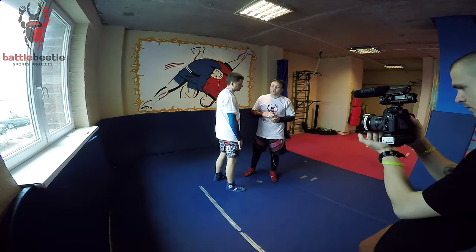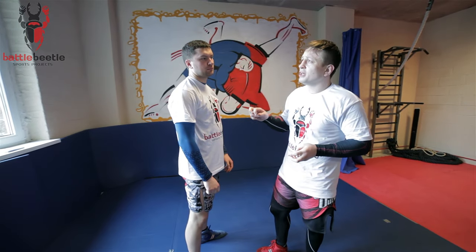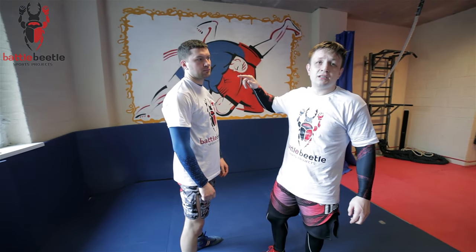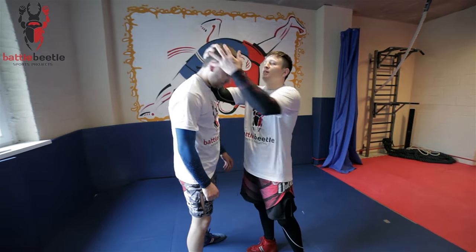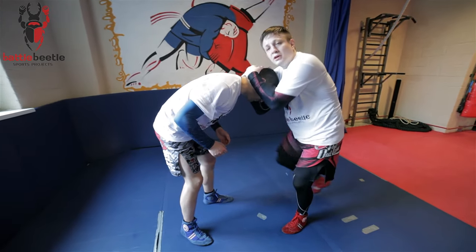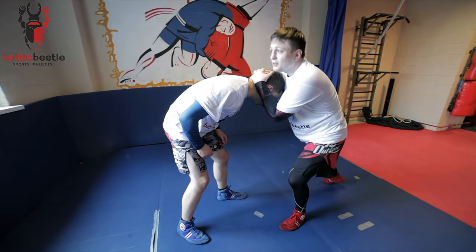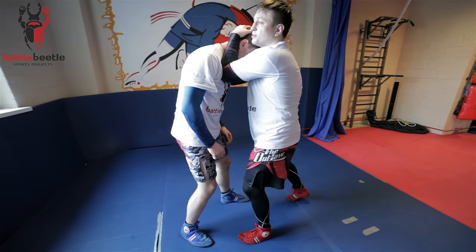You always have to know that this kind of move should be done only when your opponent is standing straight. If he's hanging on you and doing knees from here, there's no sense doing this move — only from this upright position.